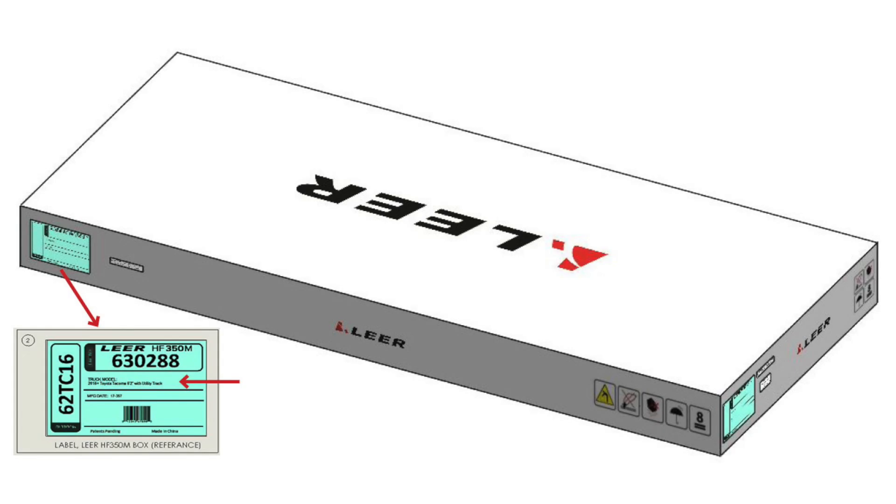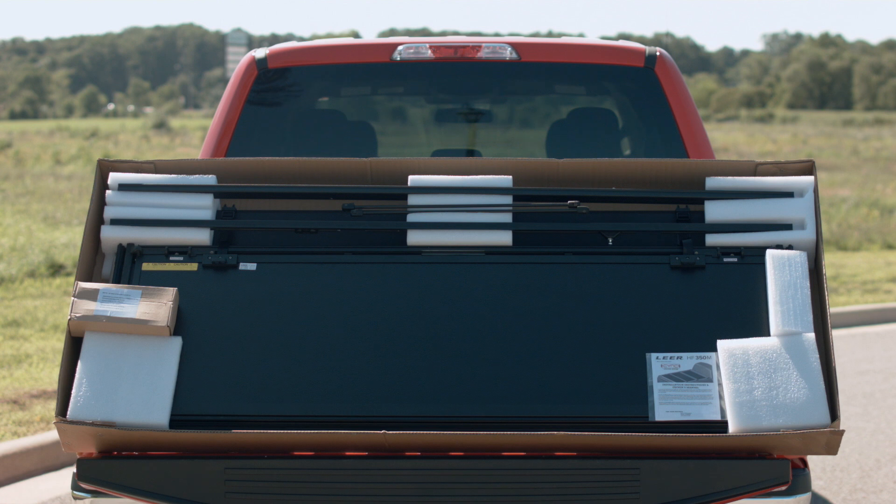Prior to opening the box, please check the fitment information on the sticker to ensure you have the right product to fit your truck. After opening the box, examine the contents to ensure you have all the materials required and to make them easily accessible.